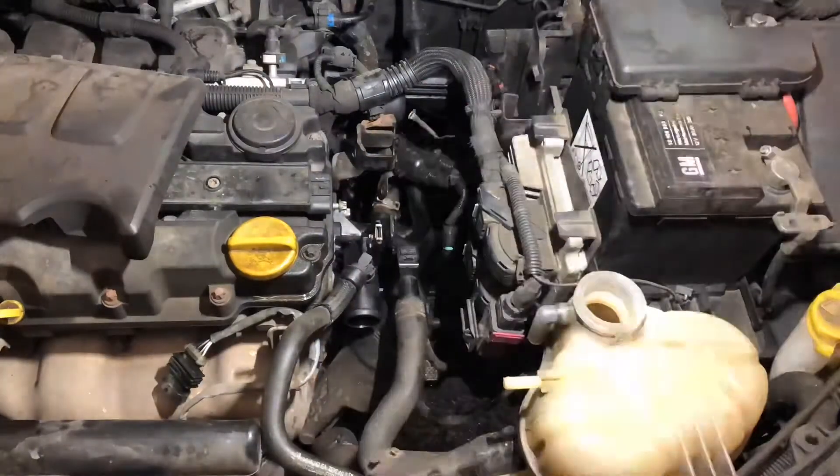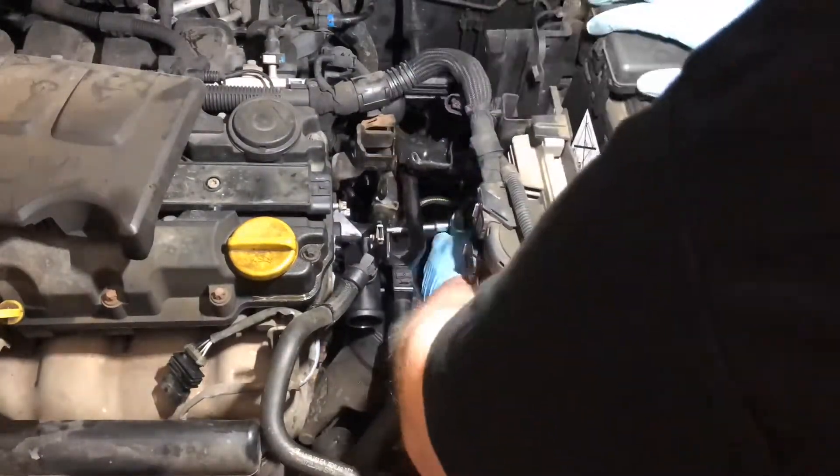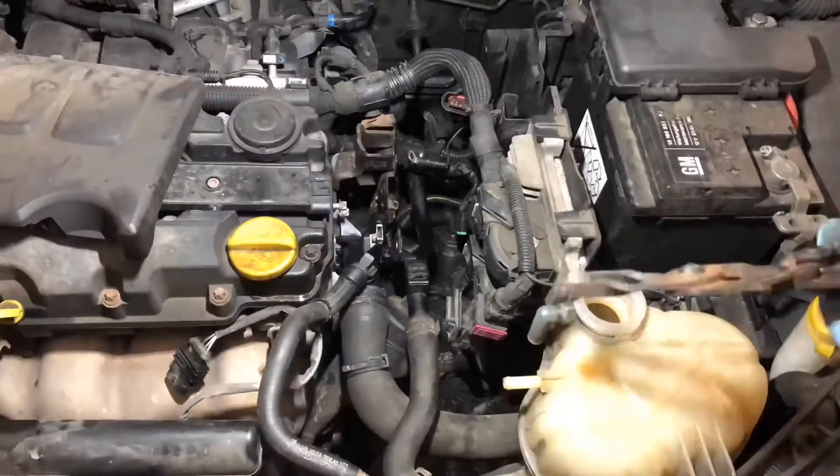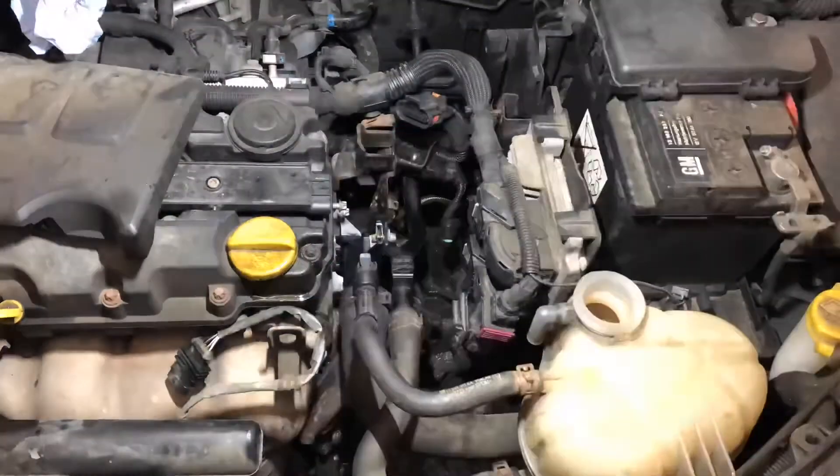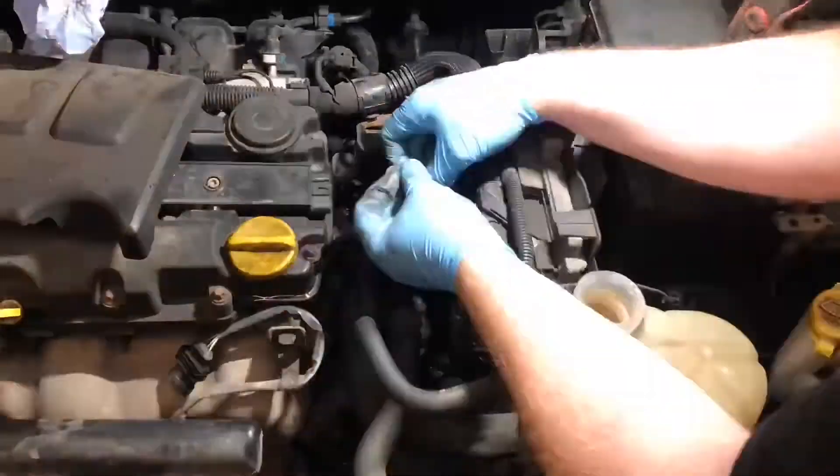It's always a good idea to make sure that the surfaces are nice and clean so that the seal on the other side of the coolant housing has a nice surface to adhere to, so then you don't have any leaks.